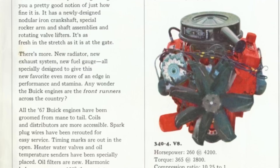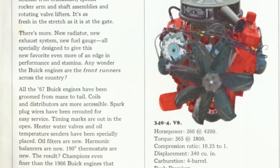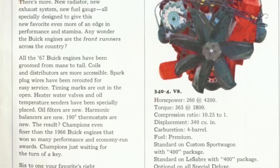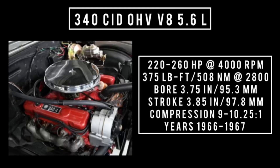In 1966, Buick would increase the stroke to 3.85 inches, which also required decking the block to accommodate the increase in stroke. The intake was also revised, bringing displacement up to 340 cubic inches — an overhead valve V8 at 5.6 liters.